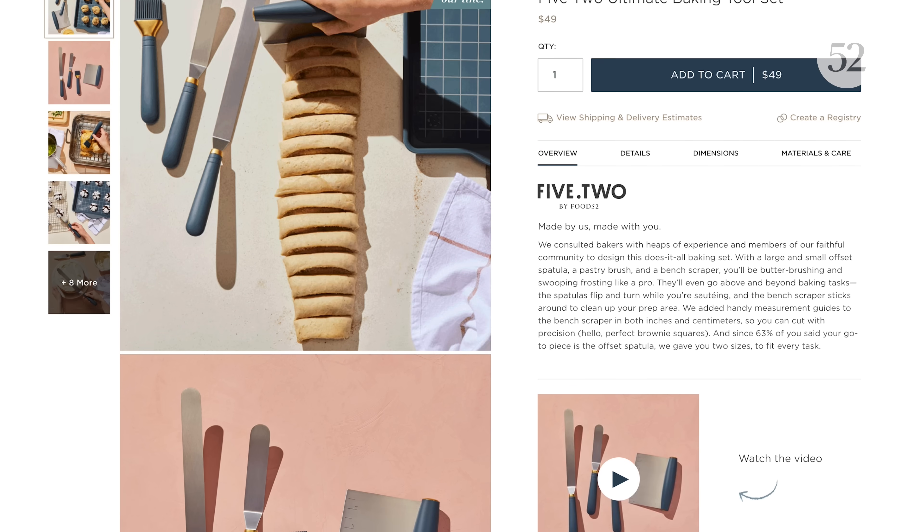We have a special offer coming up just for you, but first we're launching our new spring collection and we wanted you to hear about some of our favorite new products from some of your favorite hosts.